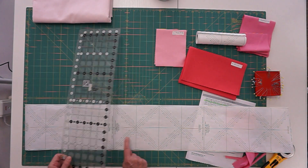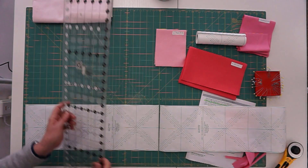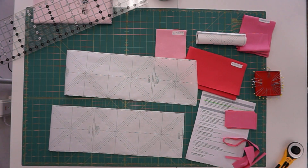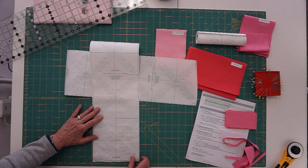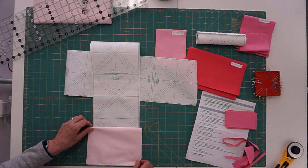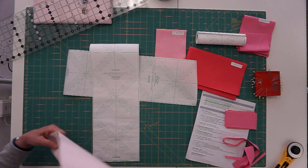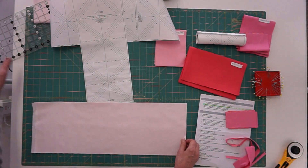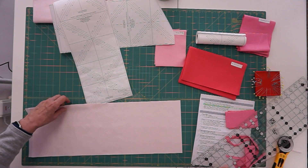Cutting at the six-unit mark gives me two halves — this will make 24 half-square triangles and the second piece the other 24. This fabric always gets matched to my background. The paper is about seven and a half inches wide, so I cut my fabric eight inches wide to give some margin on each side. I cut an eight-inch strip of background fabric from selvage to selvage, then cut it on the fold to get two background pieces to go with my color fabric.